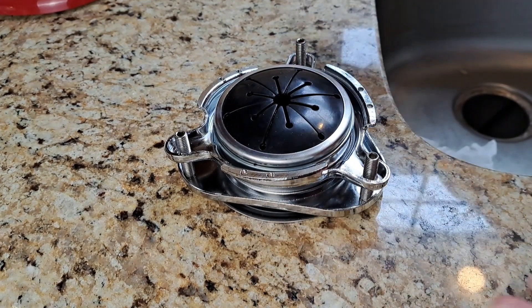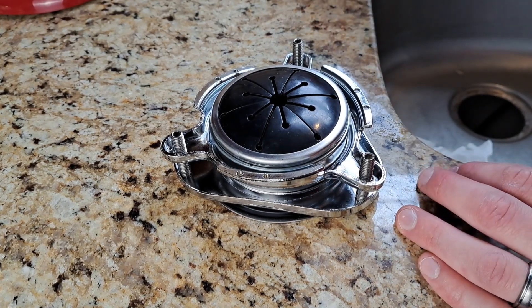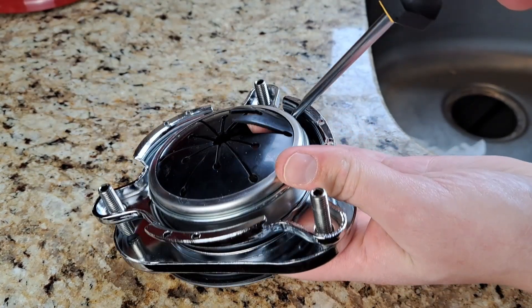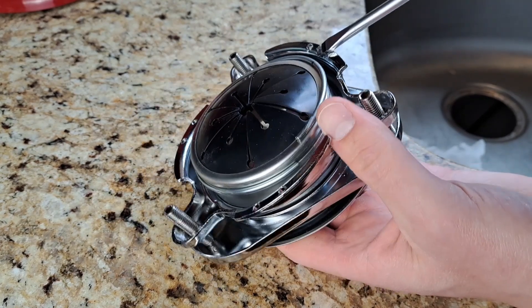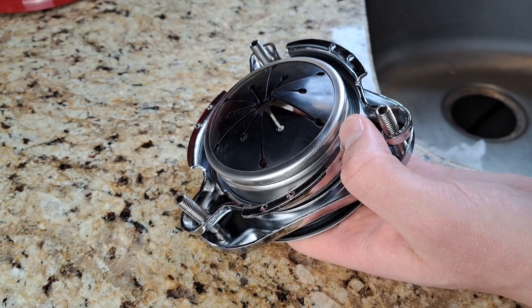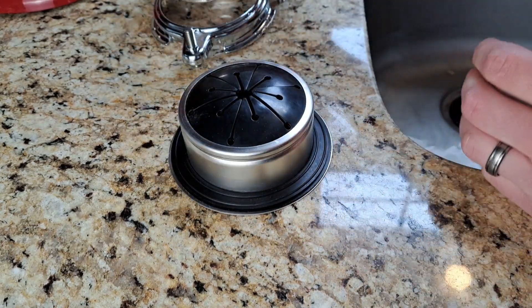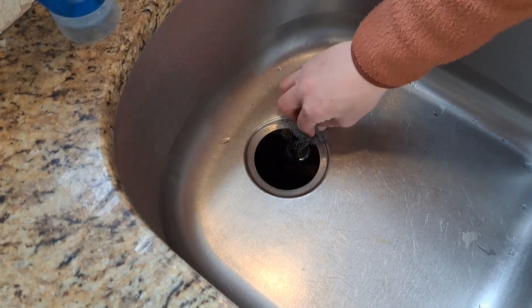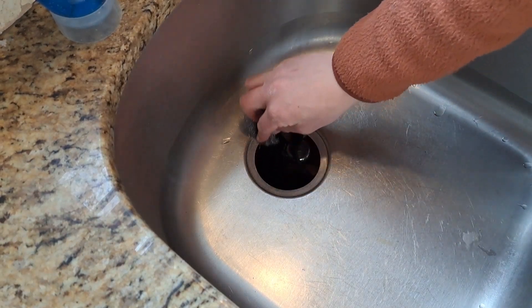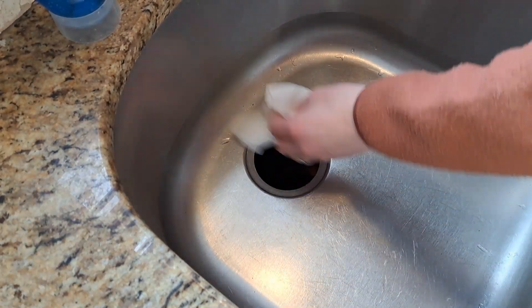I'm going to undo these three screws on the new flange just like we did on the old one, so we can get to the split ring and undo that — using a flathead screwdriver again. This time I was not prepared to catch the split ring and it went firing off; luckily it didn't hit me, so be careful. We'll take everything apart to start the install process of the new flange, then clean the sink to make sure it's prepped and ready, because we want a good seal and don't want any leaks.